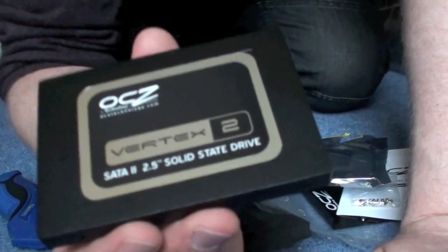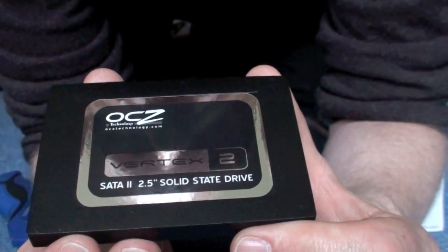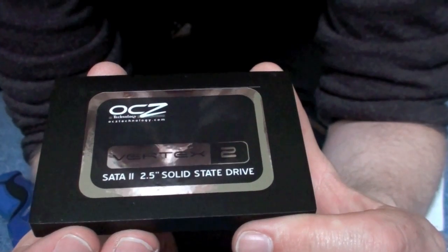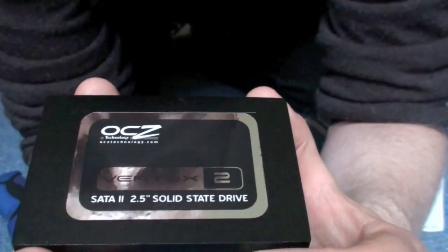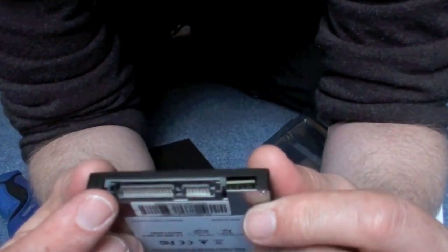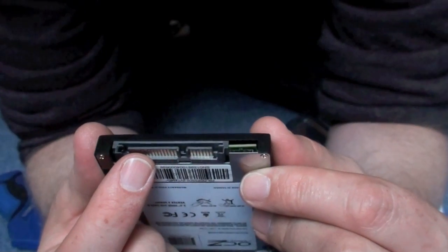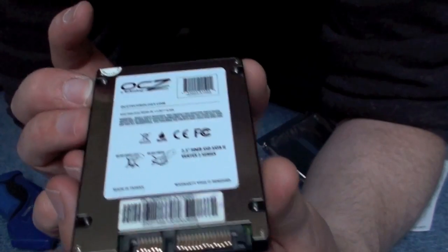There you go — solid state. There's the back plate. It's 50GB, but I'm going to get another one. I'm going to get them in RAID. I need 100GB for my system. There's the power connector — that's the back of it.